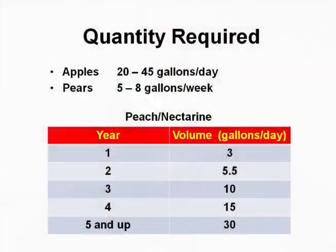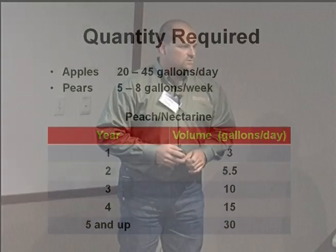Another important thing is to know what your crops require. For fruits: apples generally require about 20 to 45 gallons per day. But pears — five to eight gallons per week. So there's a huge difference there, and that's important in helping you do your scheduling or your design.